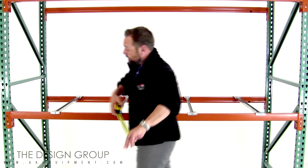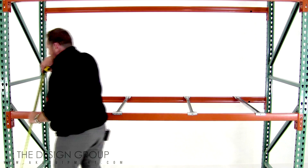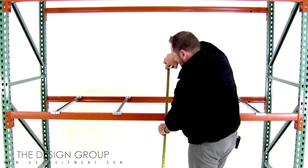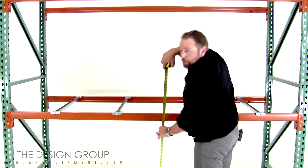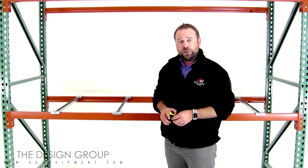A way to find that out is to take your tape measure and measure from one side — this is 38 inches — and then measure in the center from the floor up. You'd be allowed a max deflection of a half inch, so it would be 37 and a half inches.